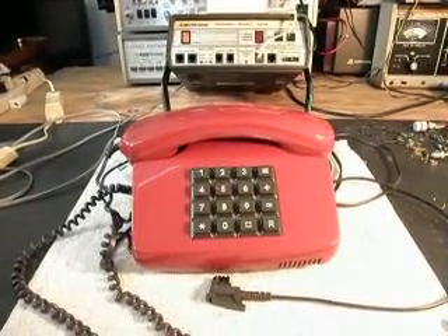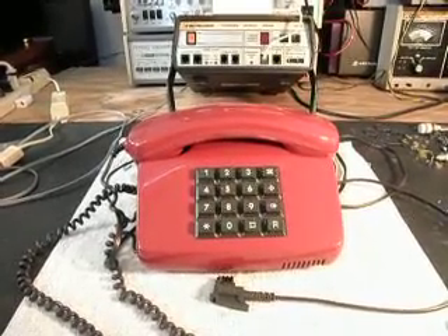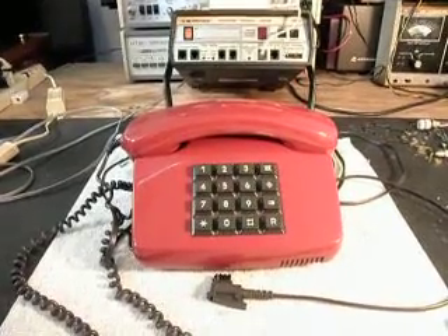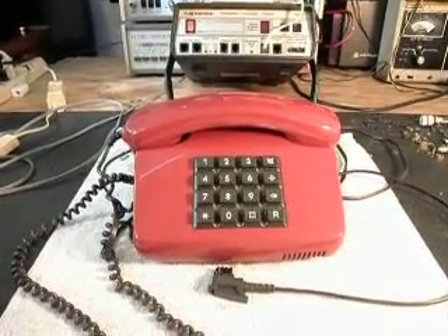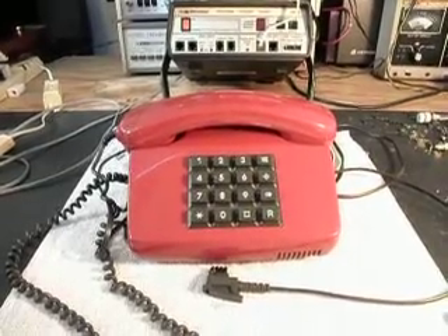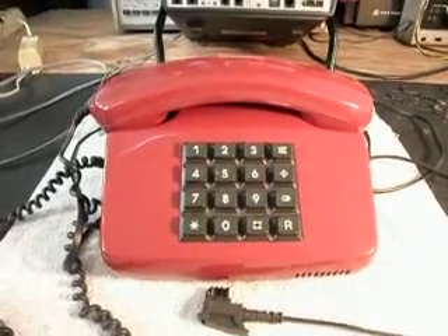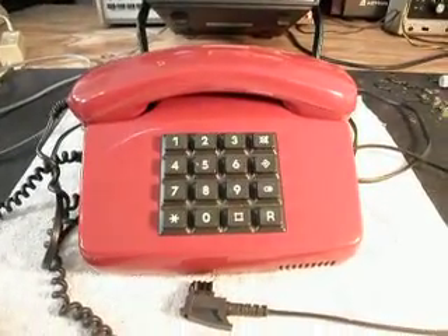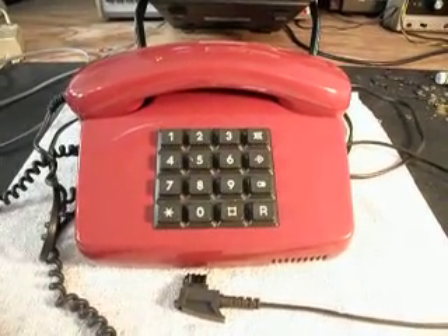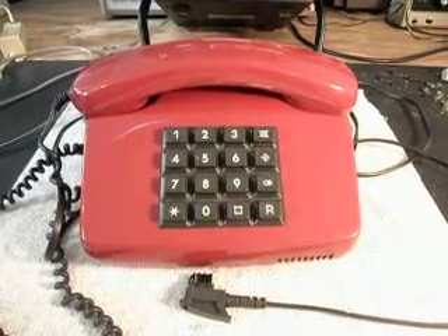Today I want to show you a really cool telephone HG sent in — he sends in really cool telephones all the time. This looks like another German post office telephone. He usually sends the green ones in, but this is kind of a ruby red type and it's got extra buttons on it. So instead of having the regular 12, it's got 16, so it's really cool.